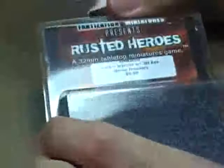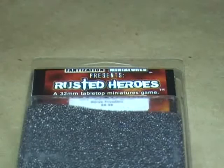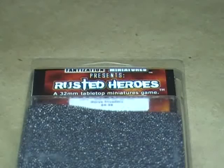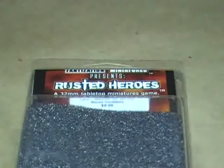Next up on the list is this set of models right here. This is called Rusted Heroes, actually made by Fantasation Miniatures. Fantasation is actually an online store, very similar to the War Store. The only difference really between them and the War Store is that they have no Games Workshop, but they do offer a few more obscure miniature lines — things like Helderado, which is just an unbelievably well-sculpted set of miniatures, and Enigma models, which are magnificent, just beautiful models. They carry a lot of European miniatures, versus the War Store which tends to focus mainly on U.S. miniatures with the occasional European mini thrown in.